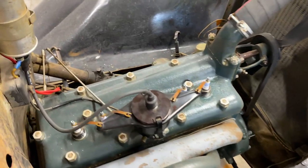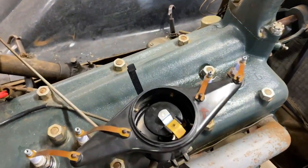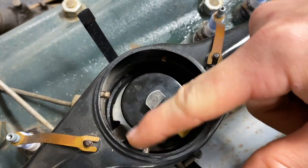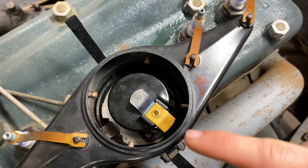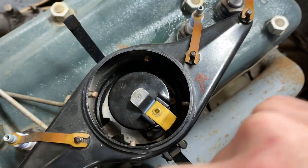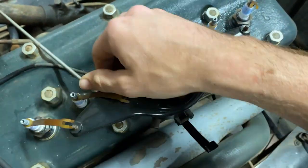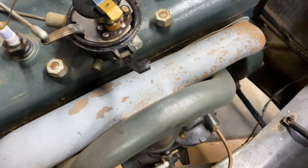The key to any ignition system is the distributor right here, and on this one you can see inside nice and easily. There is the rotor, which takes the energy from the coil and disperses it out through this little tab, and then you can see the four points on the cap that correspond to each of the spark plugs. This is actually the number one cylinder, running along the outside here — number two, three, and so on. By removing these wires we can actually pop the body off and show you a little bit more.